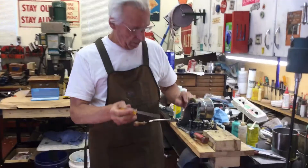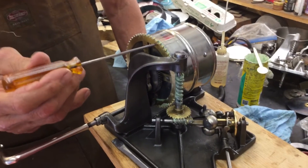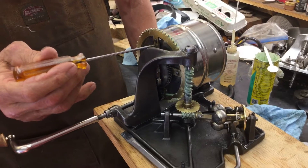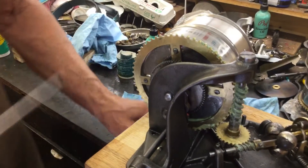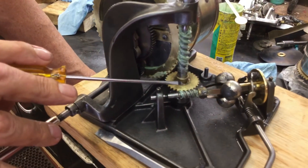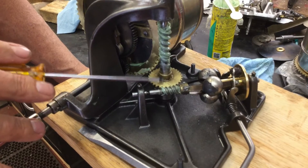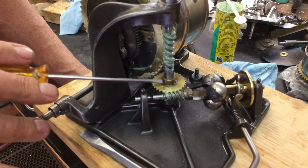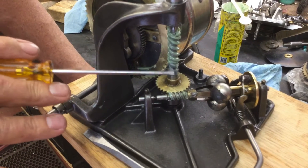First of all, the main drive gear was worn on one side so I flipped it and re-riveted it back on. I've set the governor gear off-center a little bit because the gear was marginal — it was running well, but I thought it ran a little bit smoother off-center so I brought the gear up just a little bit.